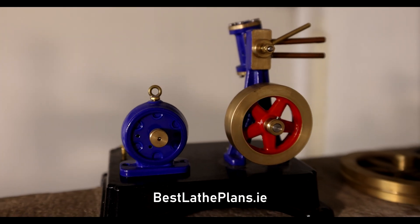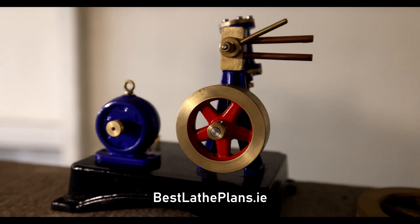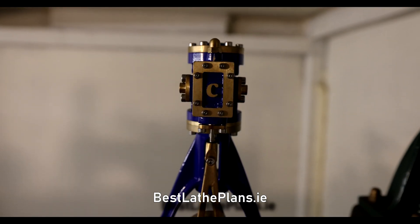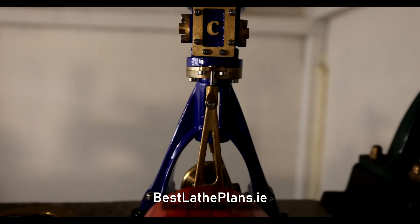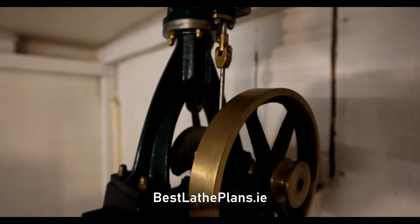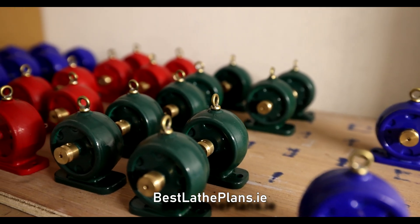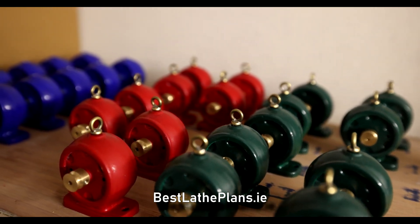Here you can see a few of the designs that he does. He has several different models and designs that he makes, from little wobbler engines and tiny little dynamos all the way up to much bigger double-action steam engines and pumps and all sorts of stuff like that. It's a very cool and interesting place to have a look at.